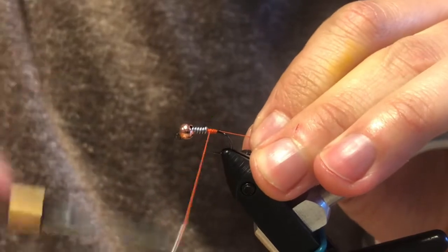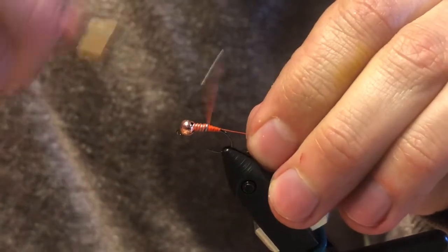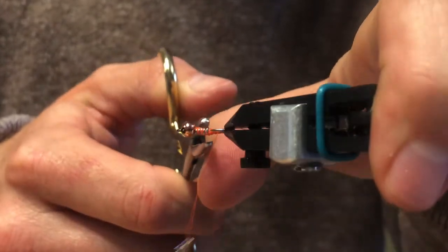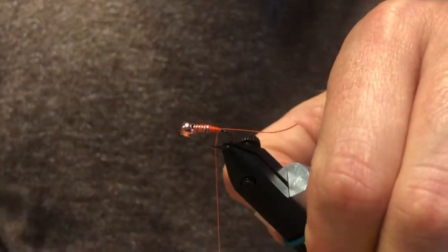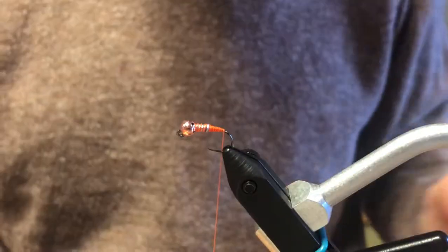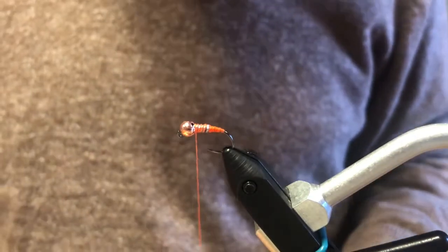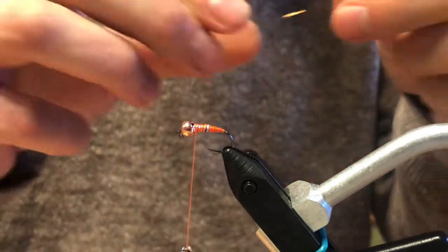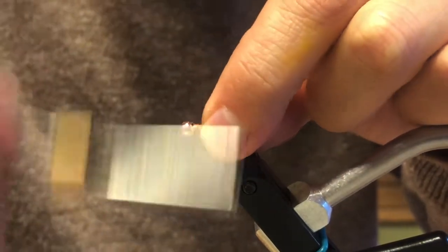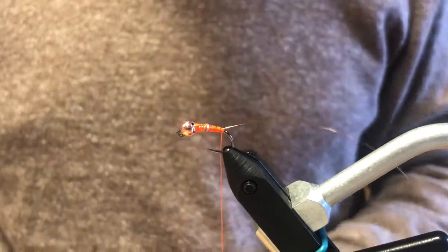Get your thread on and start right behind the lead, smoothing it out since we're going to run pheasant tail over it. If you've got any bumps, use your clamps to flatten it. End right about where the bend starts, then run back up to your bead — this is where we tie in our copper wire. You'll need about a six to seven inch piece. Lay it in the slot and cover it all the way down.